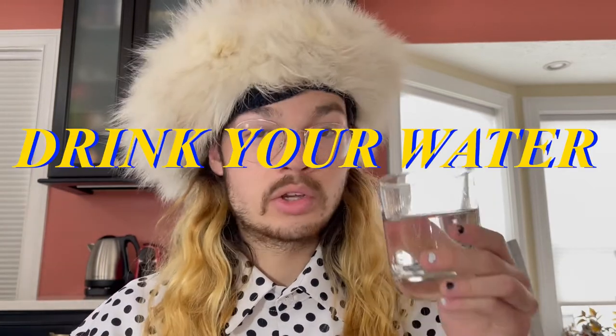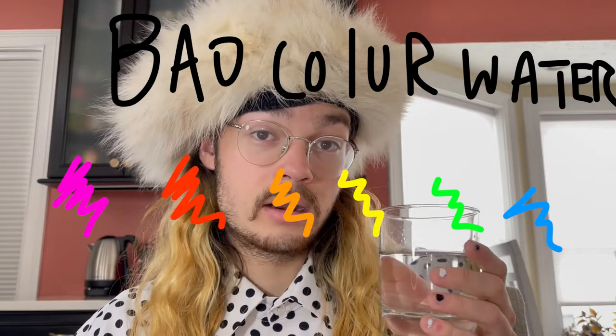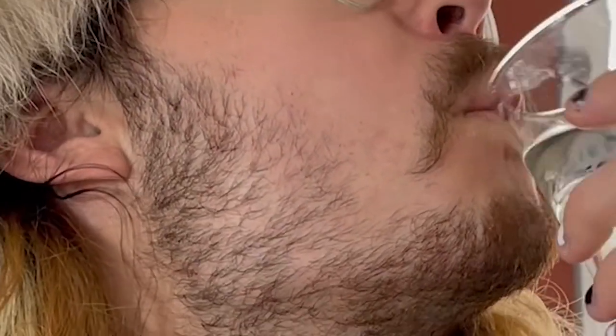And third, drink your water. Make sure that it is clear — as you can see, my glass — if it has some awkward color in it, then you know that it's not safe to drink. So, nice, back, and enjoy.